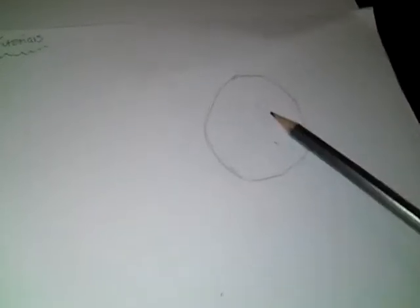So the first thing you want to do is get your pencil and draw a circle, which I've already done. I'm just going to make sure it's squeaky perfect. I've done a little outline and rubbed it out so I can go over it and show you guys. It doesn't need to be perfect because you can perfect it when you go over it with the Sharpie pen.